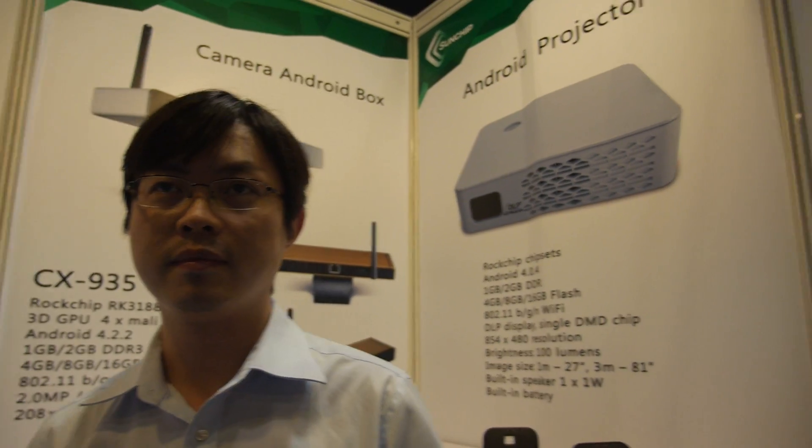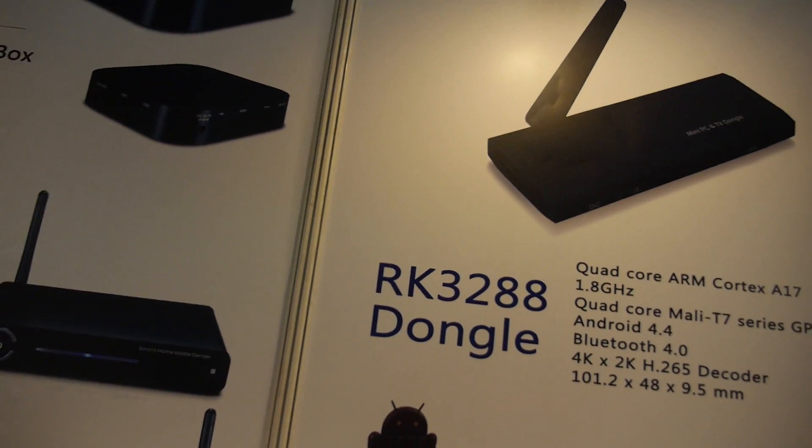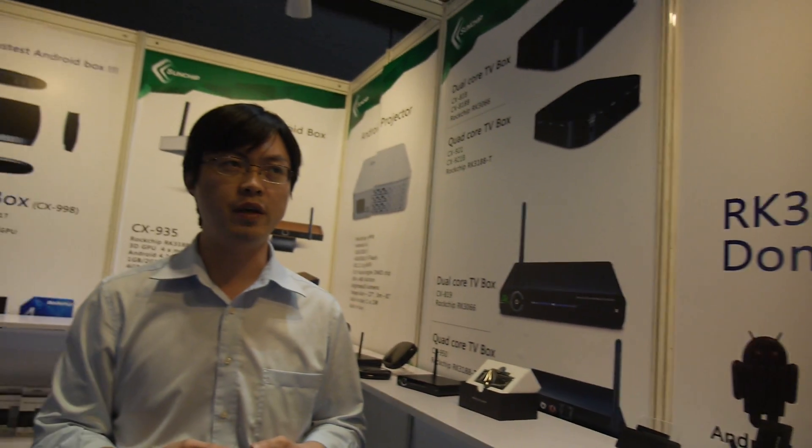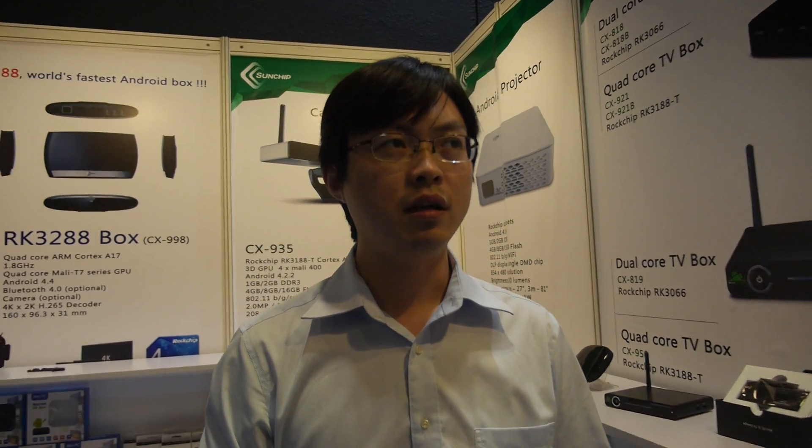Can you give a price difference between the RK3288 and RK3188? Around $15 difference. So if the RK3188 stick is $39, then the RK3288 stick would be around $54 or $55?